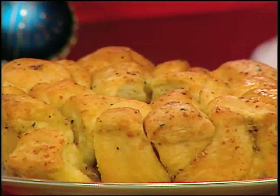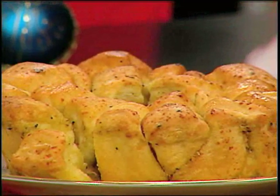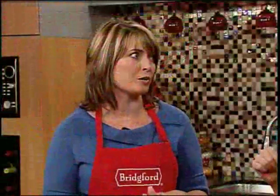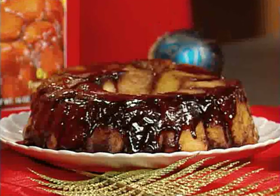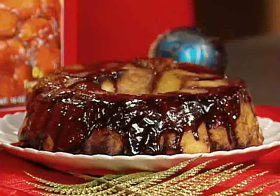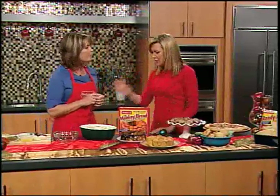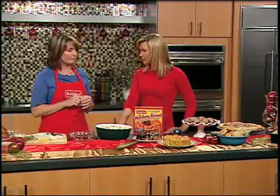People need a yummy breakfast at the holidays, and this is frozen monkey bread. We have it in the savory garlic cheese or the traditional cinnamon variety. I keep my freezer stocked with these because when guests come by during the holidays, you pop it in the microwave and two minutes later you've got a nice homemade treat. The cinnamon is great for breakfast and the savory would make a great hostess gift.